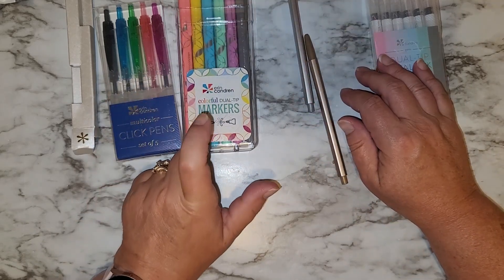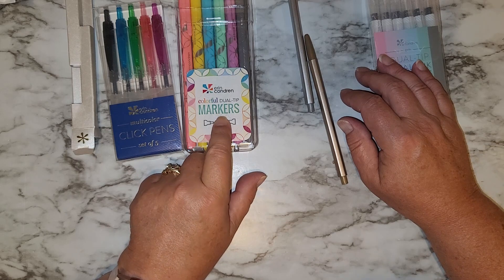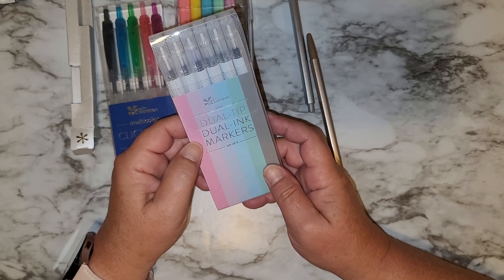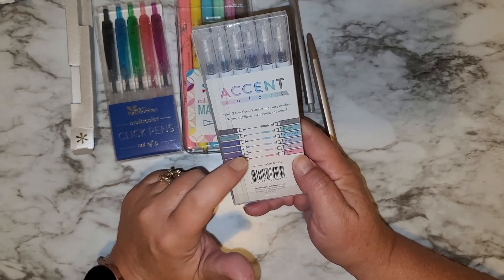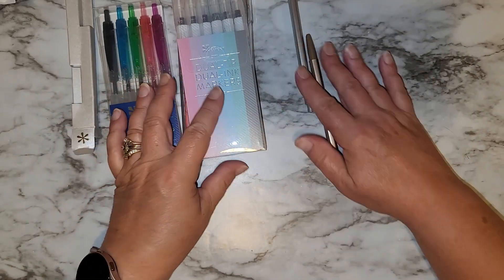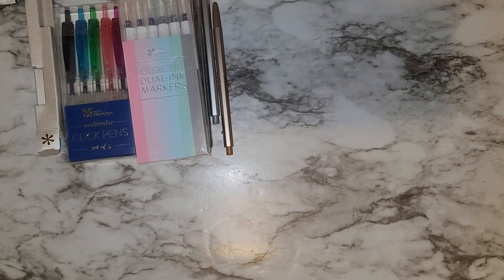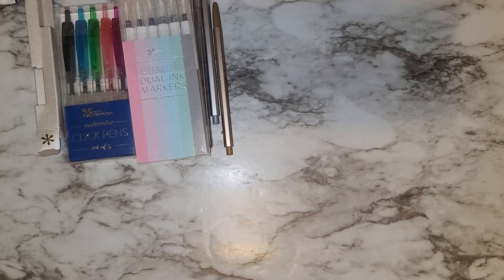I don't believe I have any of these — the dual tip markers. Love, love, love the colors in here. And then I have the dual tip dual ink markers. I actually wanted these and just haven't bought them yet. I'll link all of these in the description box below.